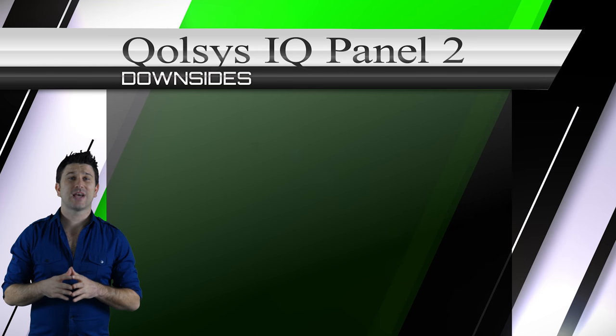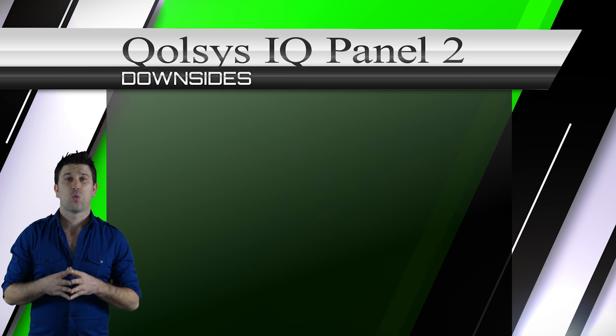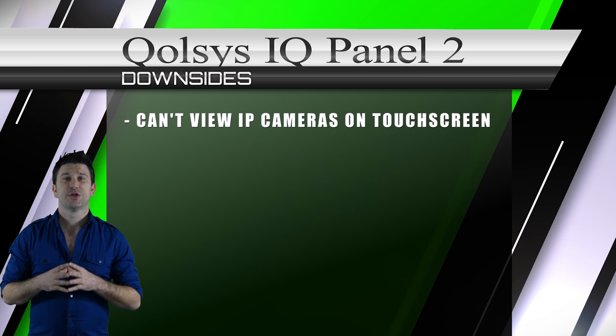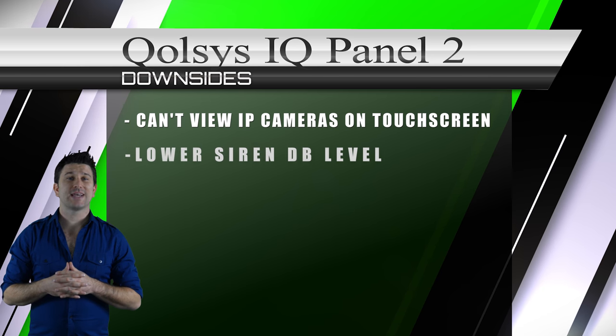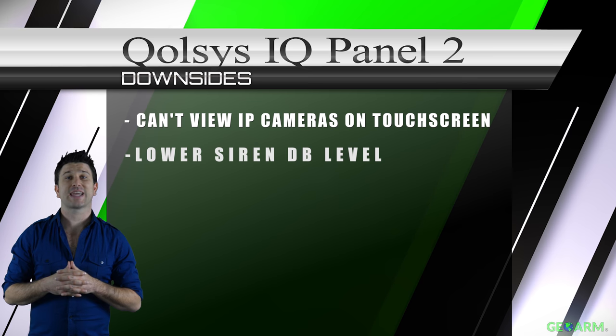The only downsides to the Qolsys IQ Panel 2 that we could find were: first, you cannot view IP cameras directly on the touchscreen; and second, Qolsys has decreased the decibel level of their siren compared to their previous IQ Panel.